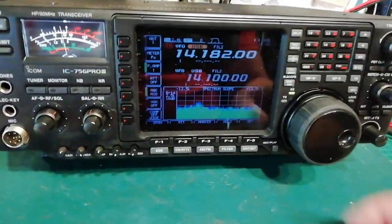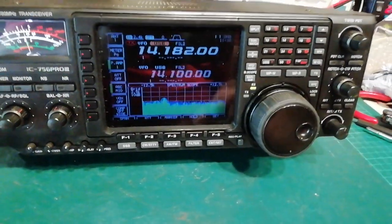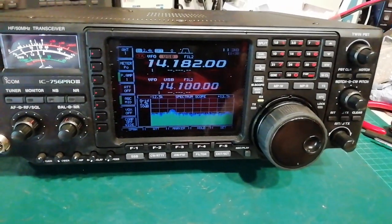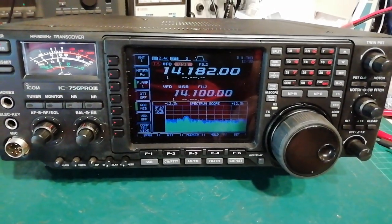Anyway, so display's all better, control's been replaced, and everyone's hunky-dory again. Speak to you soon - cheers buddy, bye now.